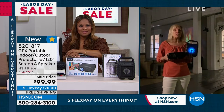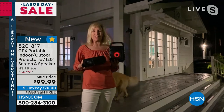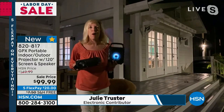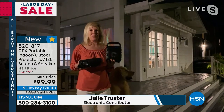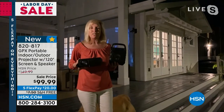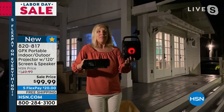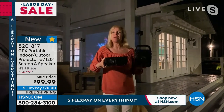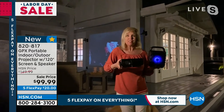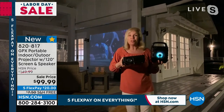Absolutely. It was two years ago, and we bought this projector just for that big super football game. We were in my backyard — it was so much fun, it's a whole experience. I'm holding up the projector and the speaker right now. GPX is known for their projectors, and only at HSN are you getting that included Bluetooth speaker.